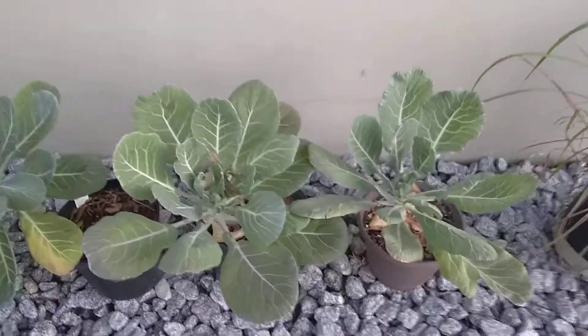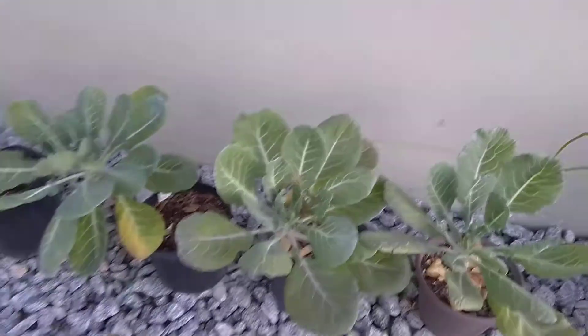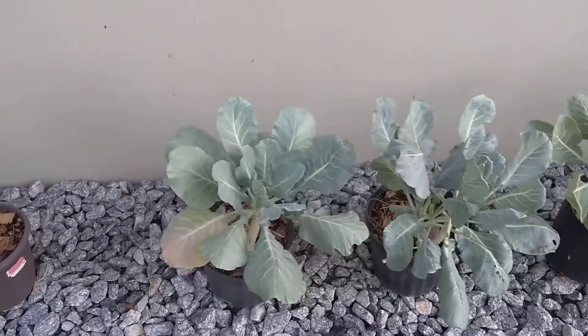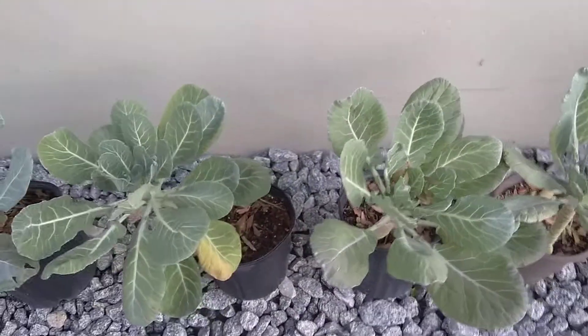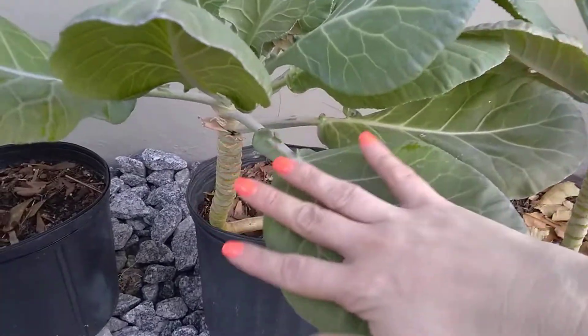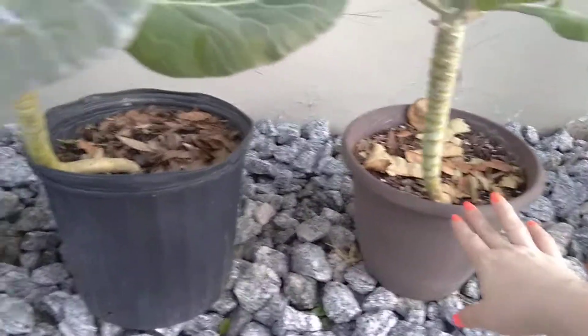Hi, welcome back. Today's gonna be a quick video on how I harvest my collard greens. These are the very same greens from my first video — they are in pots, pretty small pots. Right now they're actually producing pretty small leaves, which I don't actually mind because I really prefer to harvest the leaves when they're around this size, like the size of my hand. I just like the way they taste when they're that size.